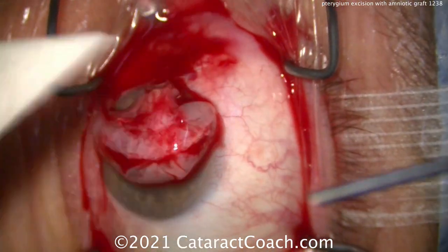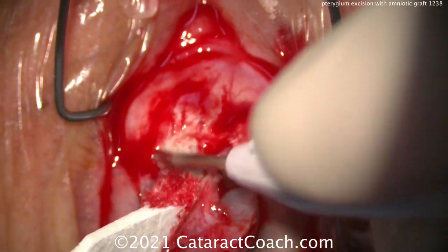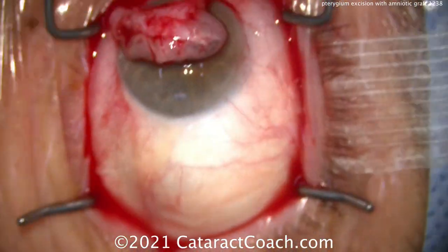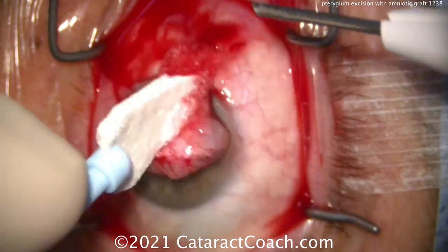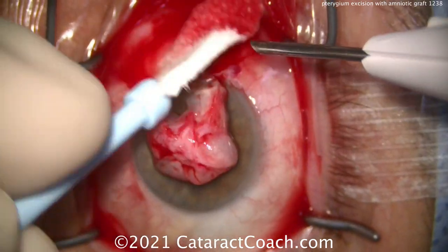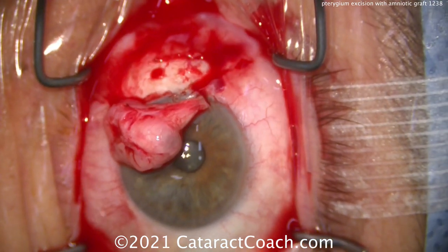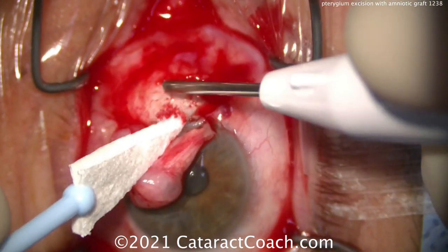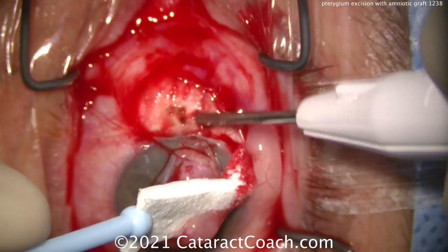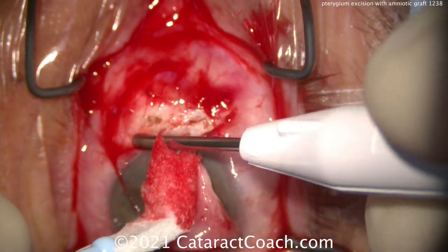Now we'll do a little bit of cautery. We're just leaving the pterygium on the cornea for now, and we can dry this off and do some cautery. I want to stop the bleeding, but we don't want the sclera to be totally avascular — so there's a delicate balance here. We sped up the video here because I want to show you the whole case, but take your time with the cautery. You want just the bare minimum amount of cautery needed — don't go overboard. You need a little bit of blood in order for this to heal. If you keep the sclera totally avascular and white, this patient may not heal as well as you want.